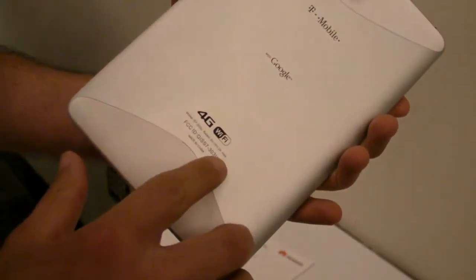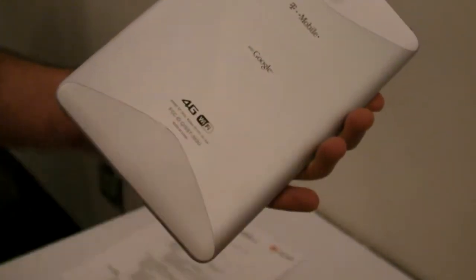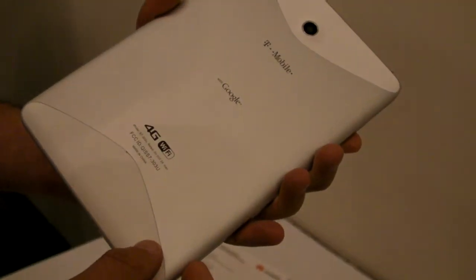This is a 4G device. It's only capable of 14.4 megabits per second speed, so that's a little bit of a disappointment, because now T-Mobile is up to 42 megabits per second.